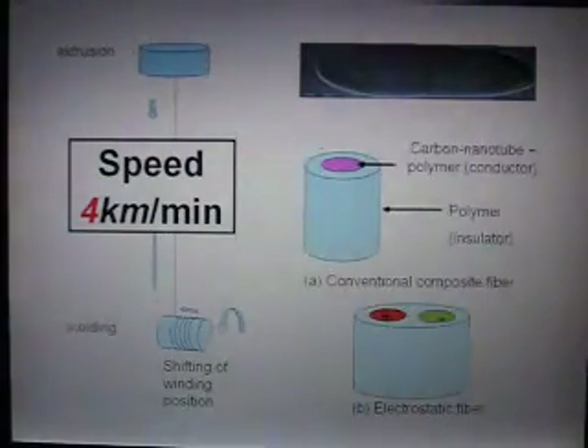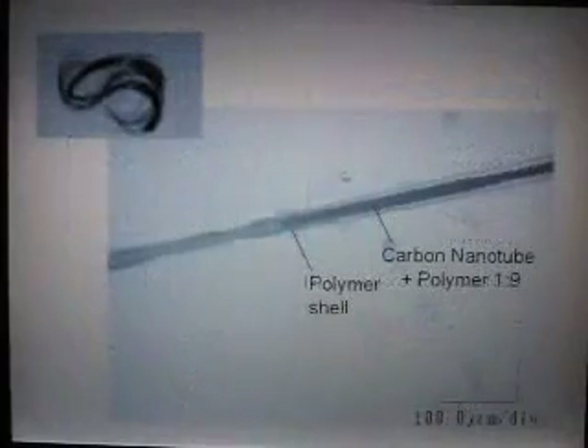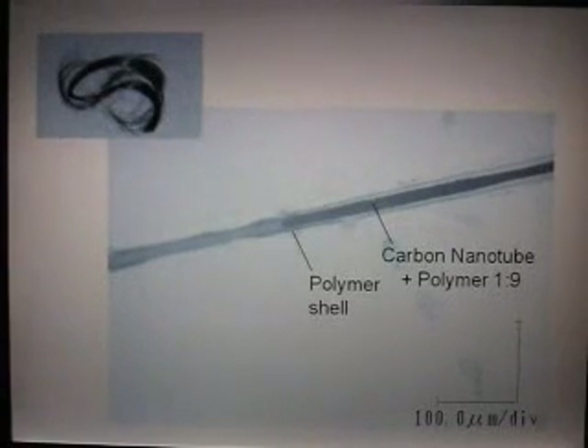I talked to this colleague, and he very kindly used carbon nanotubes to make micro-hairs. This looks like human hair, but it's micro-hairs composed of a jacket — a shell of polymer — and inside there's a polymer mixed with carbon nanotubes arranged in the direction of the fiber. So the core is conductive and the jacket is insulating. And this is all I can show you — that's the state of the research right now.